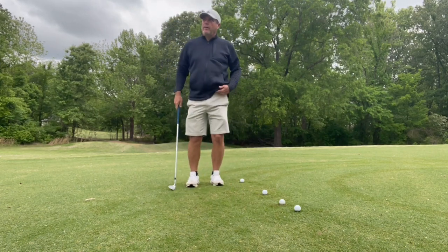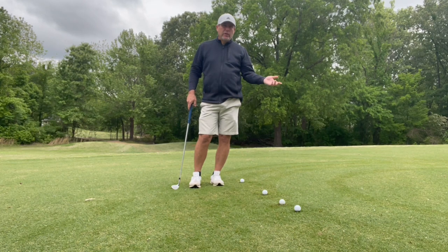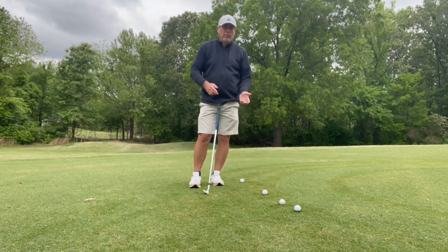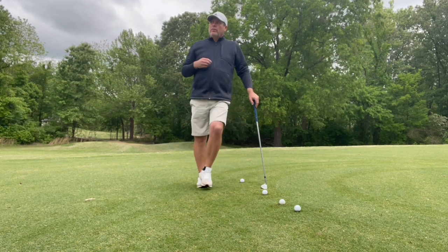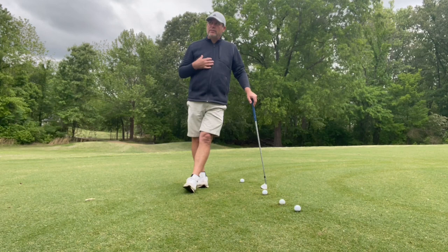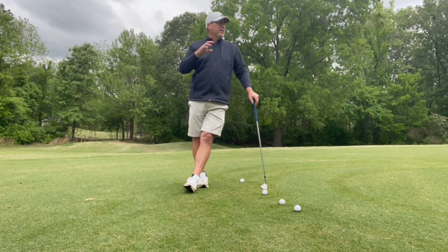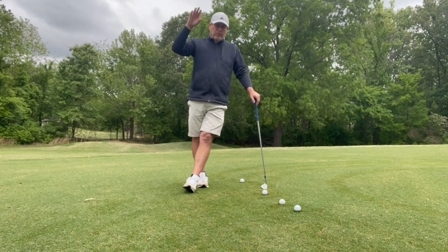We're going to talk about that dreaded shot from 30 yards to 80 yards that a lot of people are not comfortable with. I'll show you a few things that I like to do with this shot — it certainly helped me. The last couple of years, my improvement in this area just went off the charts.